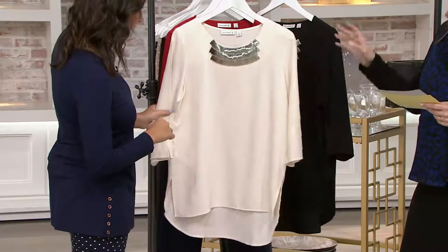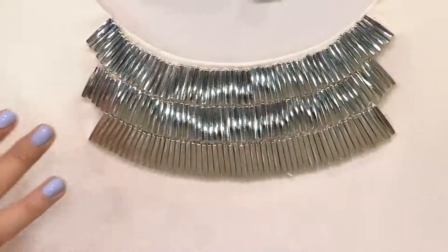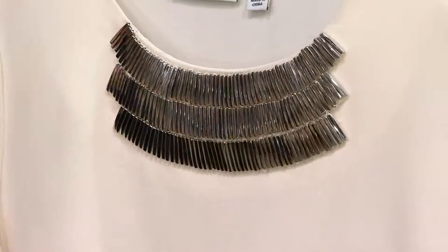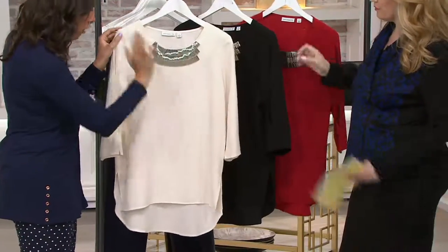Starting at the top — that embellishment is beautifully done. We do a lot of pieces that have embellishments, and when it's at the neckline it's like your built-in jewelry. But in this piece, this literally looks like a necklace — like a bib necklace.